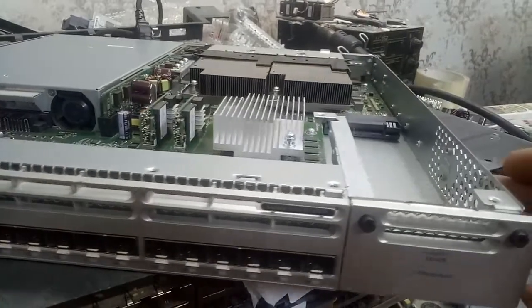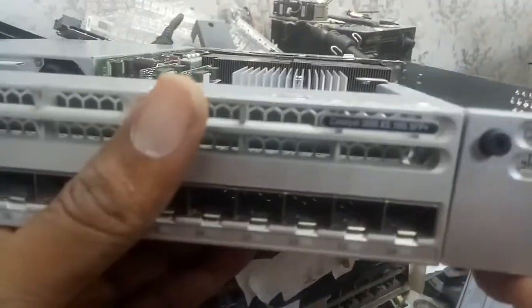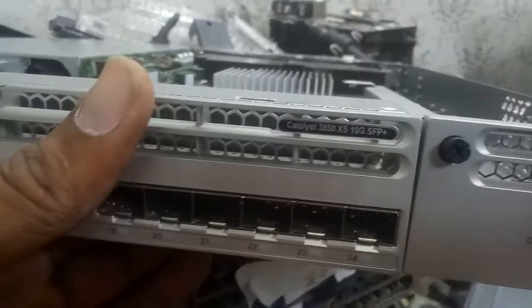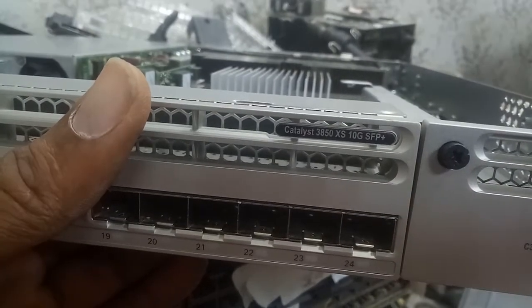This switch is a 10G switch. This is the model of the switch — it's a 3850X 10G switch.